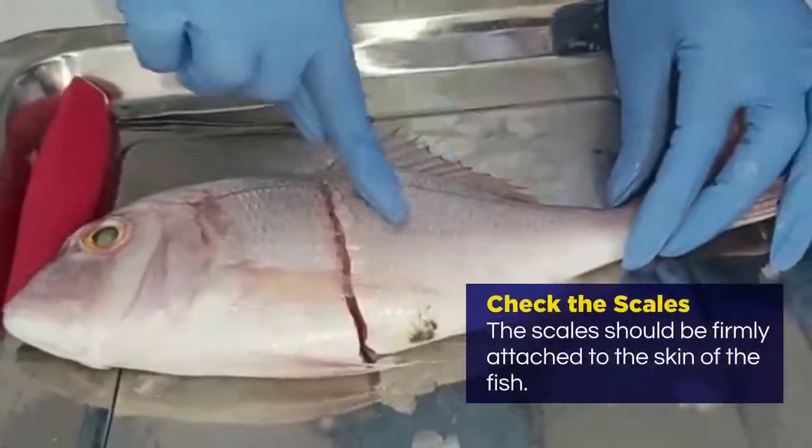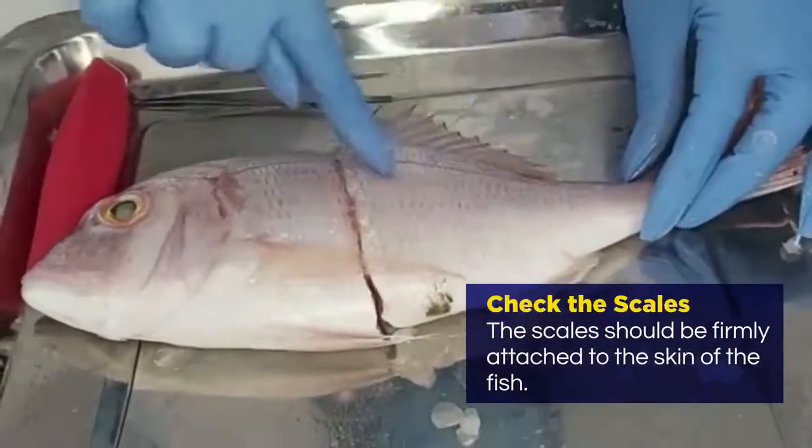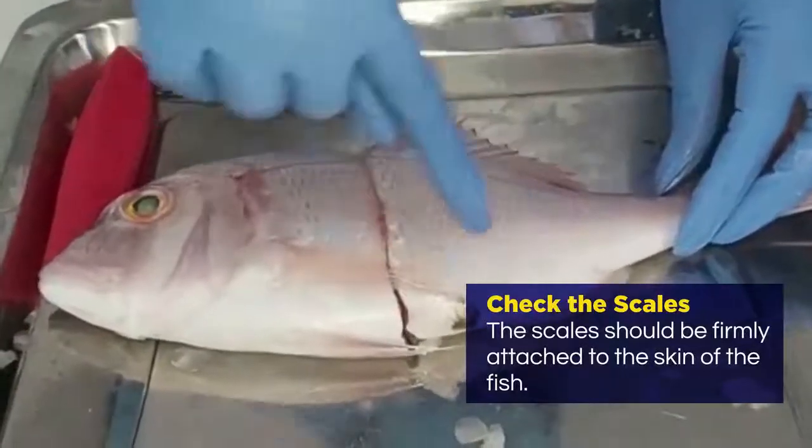Then you check the scales. The scales of the fish should be firmly attached to the skin of the fish — they should not come off.